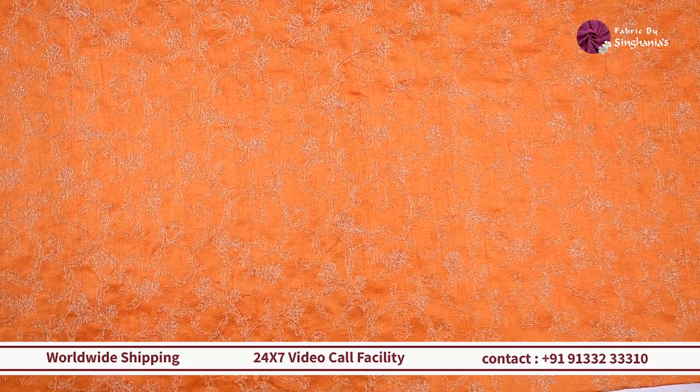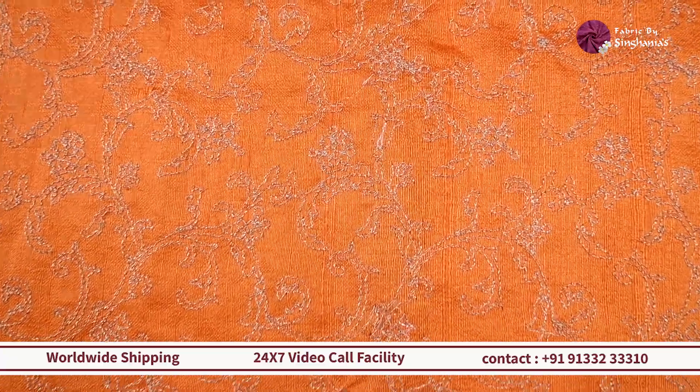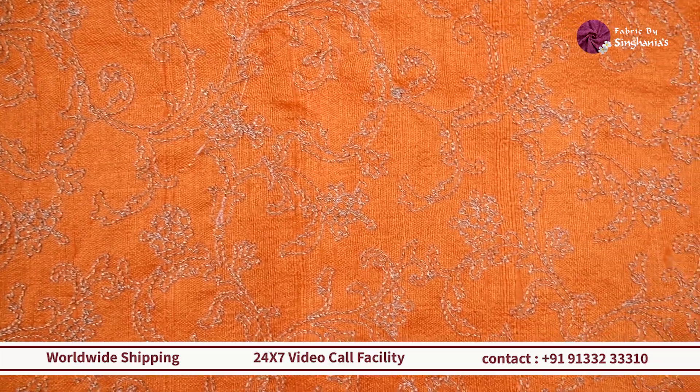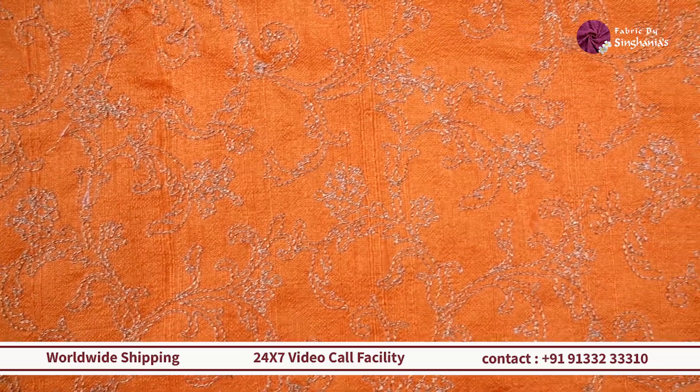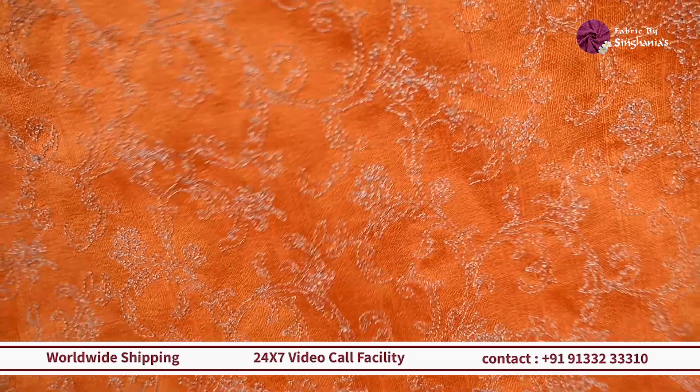If you want a blouse in an orange or yellowish color that will work out for multiple sarees as a contrast, this one is perfect. And if you want to do haldi outfits, this is an ideal option because it's a lightweight rosal and the shine works out really well in camera images.